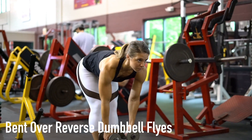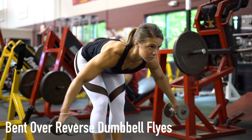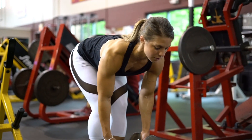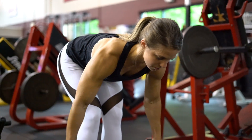When performing the bent over dumbbell reverse flies exercise, bend at your hips, position the dumbbells with your palms facing each other, slightly bend your elbows and push your chest forward. Slowly raise the dumbbells to the side while squeezing your shoulder blades together. Lower and repeat.